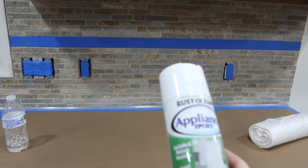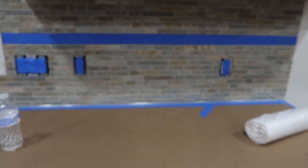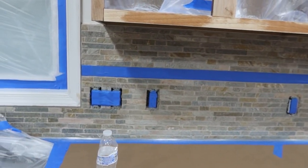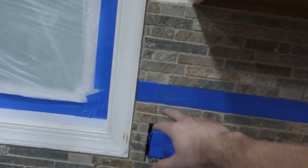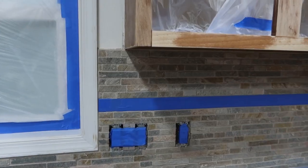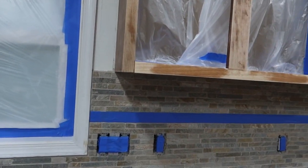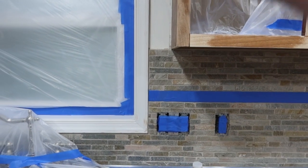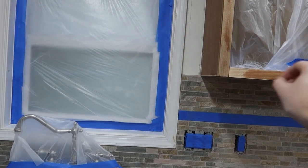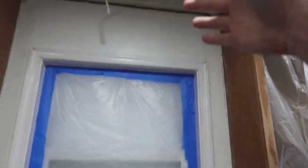The backsplash is a bit of a project. We're going to use white appliance epoxy — after we hit it with primer — to basically make the backsplash white. We taped off the stainless steel piece in the center because we wanted to save that, but we're going to paint the rest a nice bright white. Along that line, we're going to get a grout pen — that's going to be one of Christine's projects — to paint in the grout lines with whatever color we want.